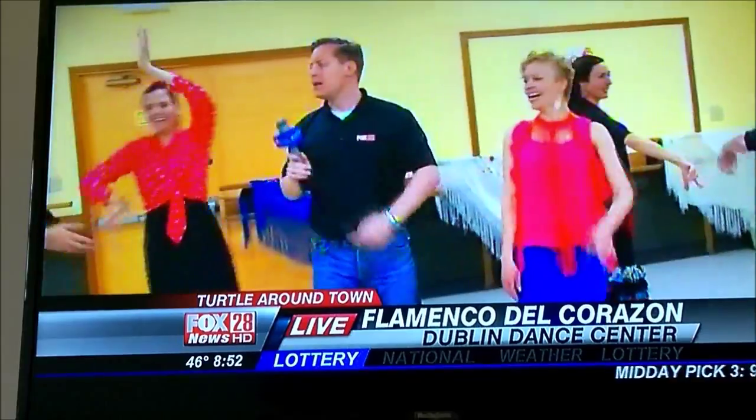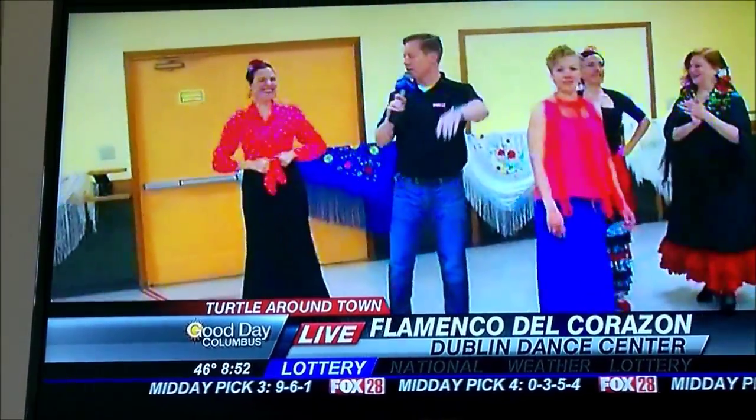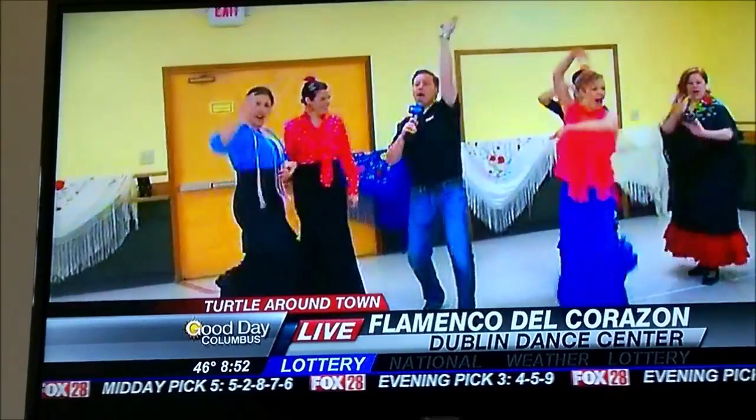Ole! Ready? Let's do an ole! I'm out of breath. Ready? Three, two, one. Ole!